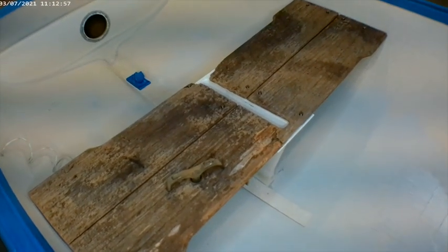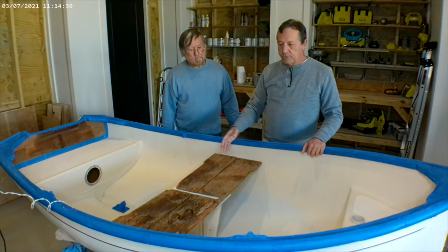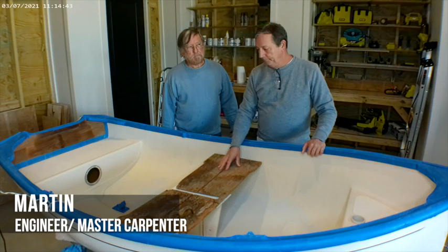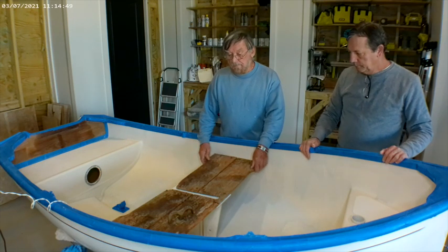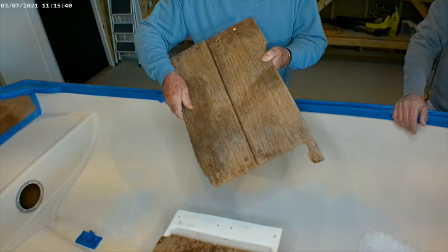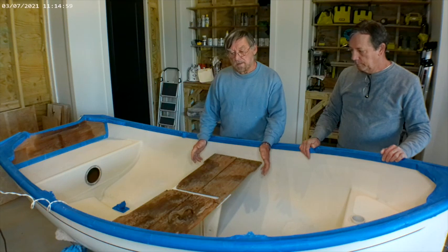This is the old seat, and as you can see it's in pretty bad shape. Martin is going to show us how to make a template to build a new seat. This seat's pretty rotten. Although we could use it for a pattern, yours might be in even worse shape than this. So I'm going to take this out and show you how to make a pattern for a new seat.